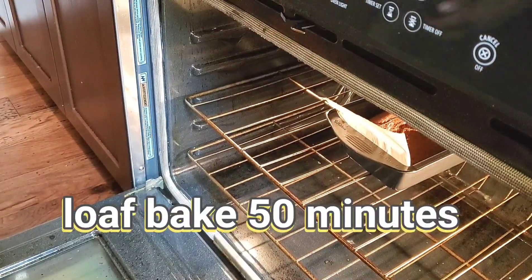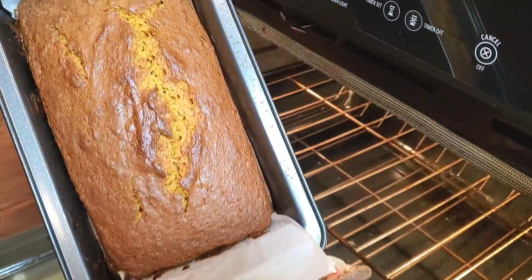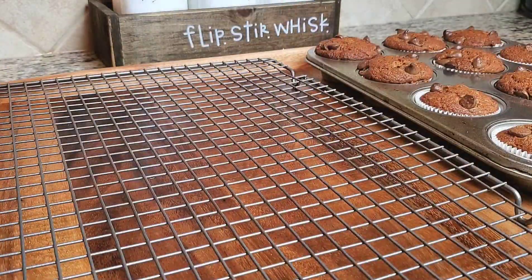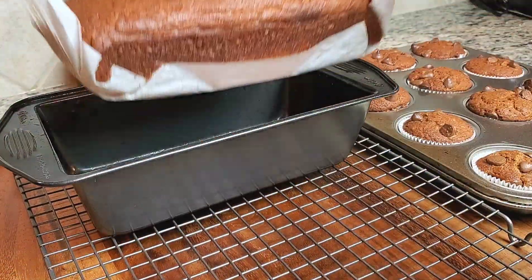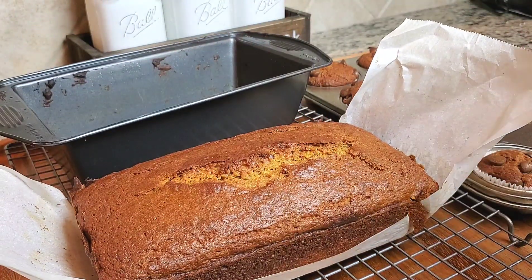So let's take a look at the finished product. Look at this loaf — it looks just perfect. And I'm going to use a toothpick to make sure that it is fully cooked.